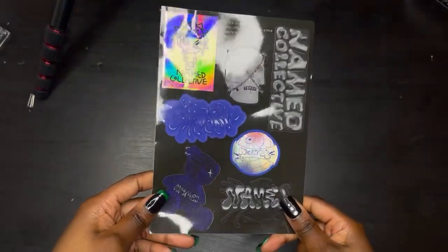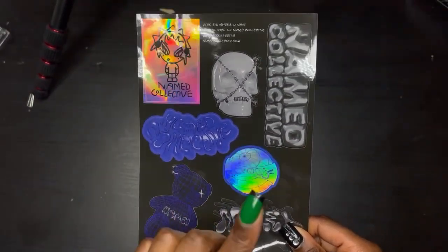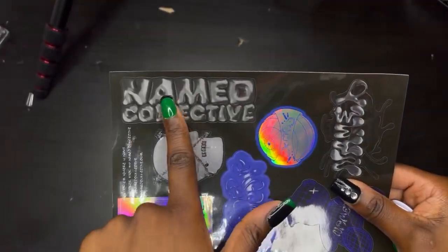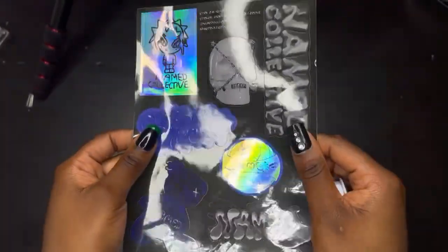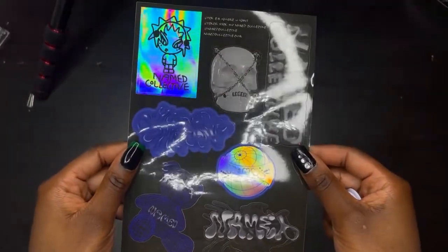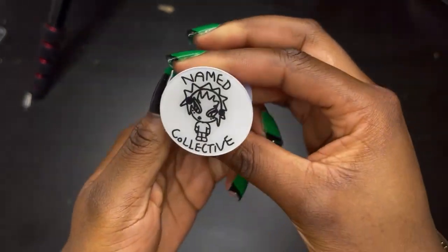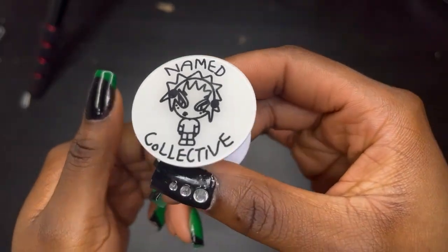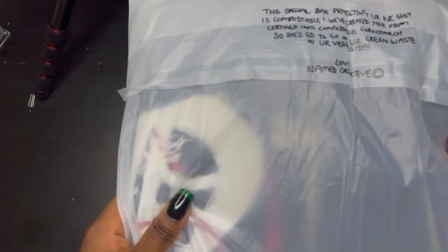We also have these stickers — they're new stickers, slightly different from the last time I ordered. I do use these, I stick them in my diary and stuff, so these are really cool. I like this one — it's going to inspire me to do another nail set, so looking forward to that. And last but not least, this is a pop socket. I have another one of these already, so I basically just collect these. It's their little mascot — so cute!